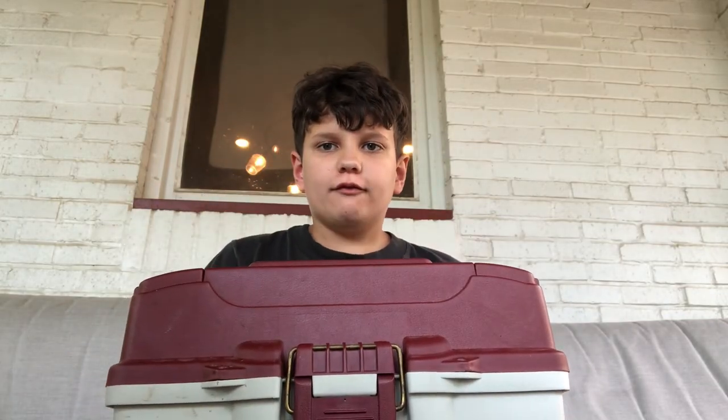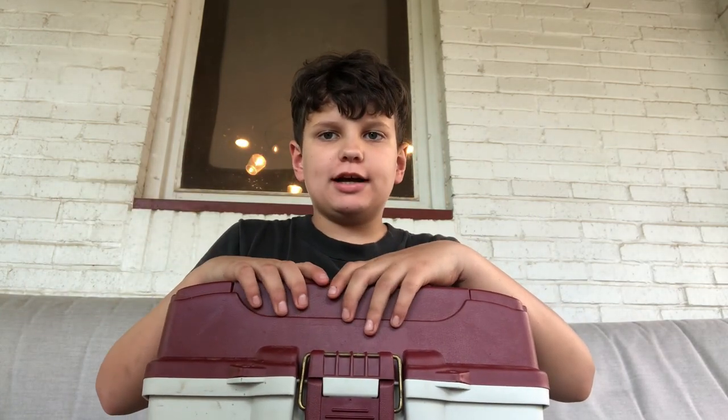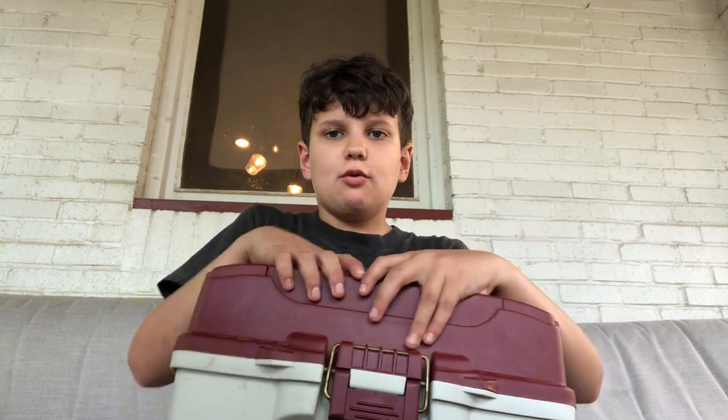Welcome back to my channel VRX346. Today we're taking a look inside my tackle box, and with this I would like to ask you to like and subscribe to my channel VRX346. With that out of the way, let's get into it.